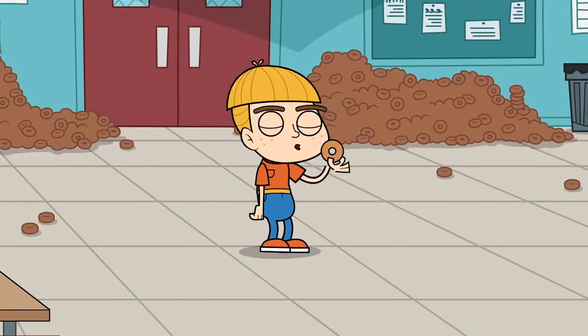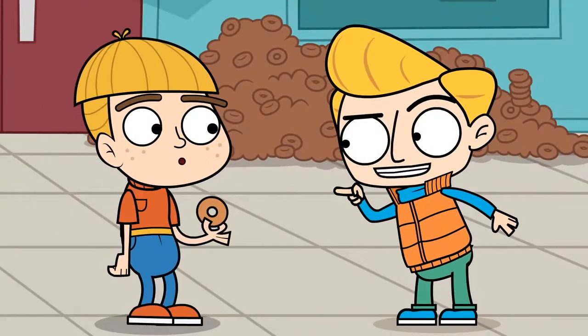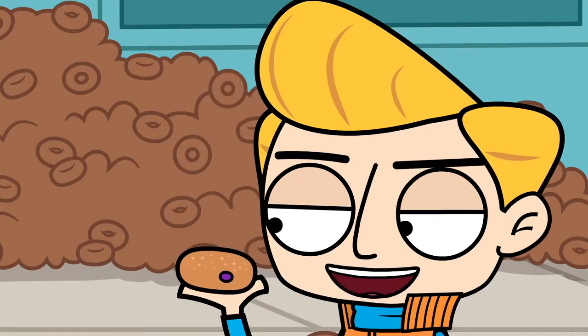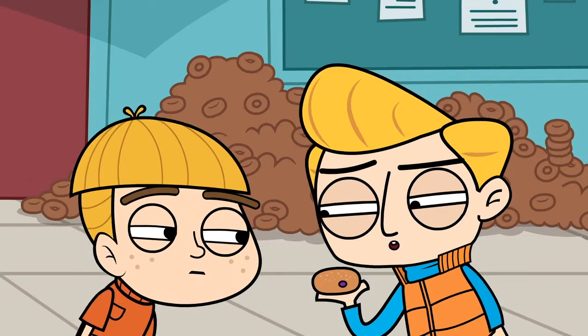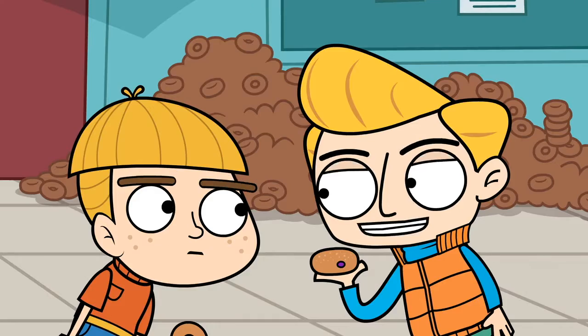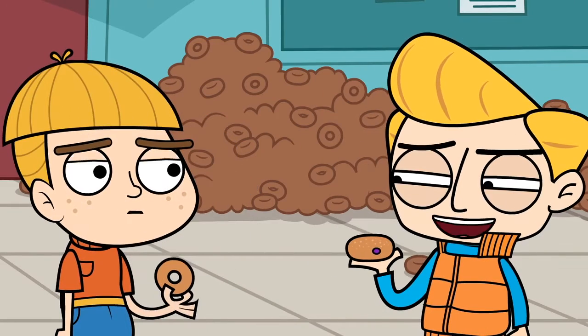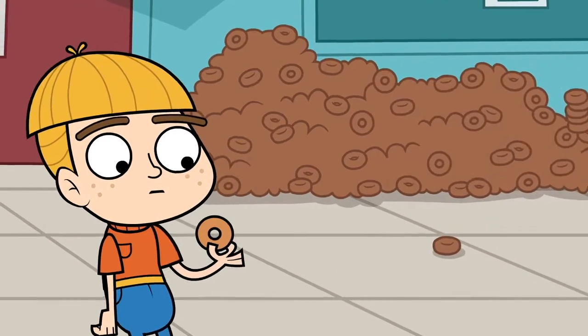All right, it's donut time! You call that a donut? This is a donut! Behold — the delicious chili-filled sugar supreme donut that doesn't have a hole in the middle like yours. I bet you wish you had this doughnut, but you do not. Do you see what I did there? This is the doughnut and the doughnut. I am so funny.